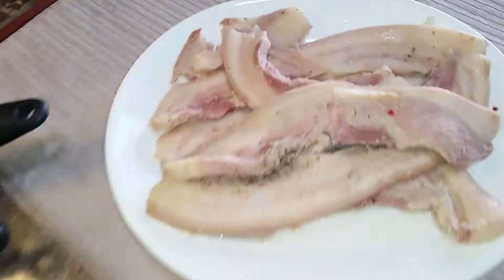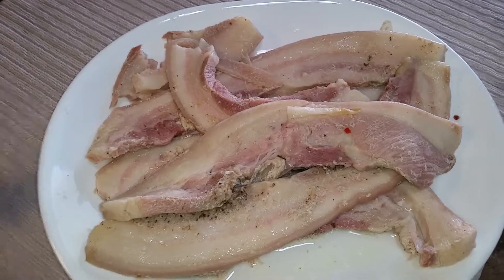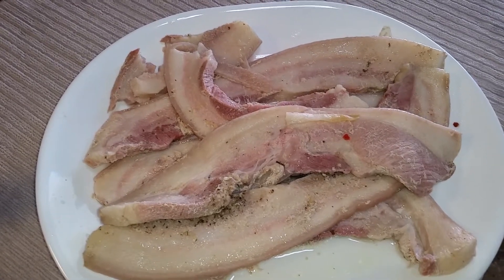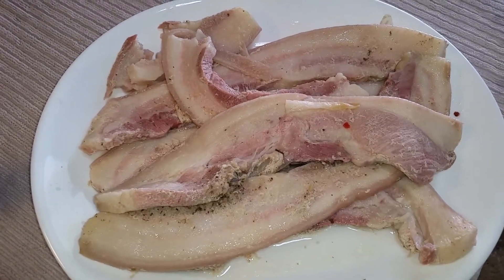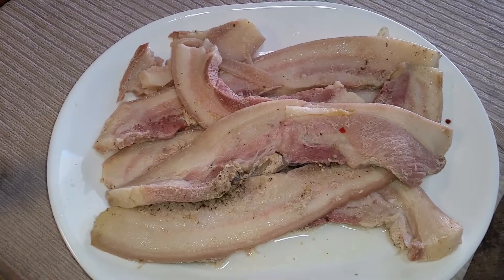I'm gonna come over here and show you — there's the pork belly. Now I'm gonna let it sit out so it can dry a little bit, because it's really, really soft right now. That way I can go and fry it up in the pan tonight, and it is going to be heaven.